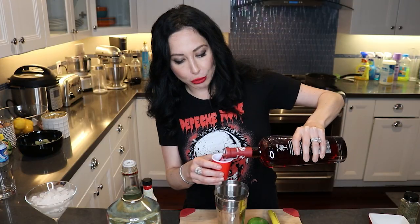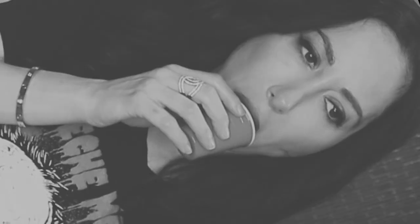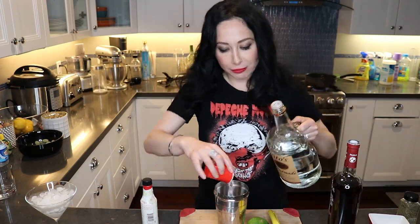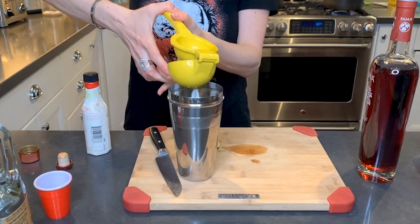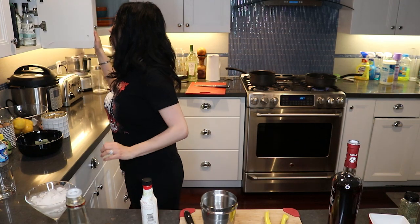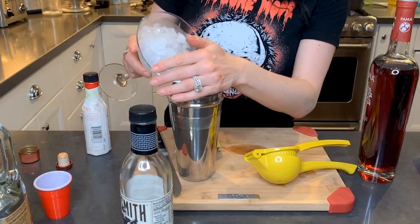I'm going to do one and three quarter ounces of the pomegranate, then another half of vodka. I am going to squeeze fresh lime juice in there. This is probably gonna taste pretty tart because this pomegranate liqueur is pretty tart itself. So if you wanted to, you could add a little bit of our trusty friend simple syrup. I don't think I'm going to, but you definitely could. I have a feeling that bars probably add simple syrup to it.